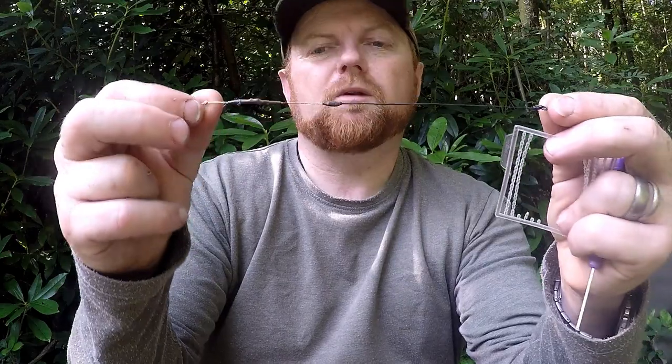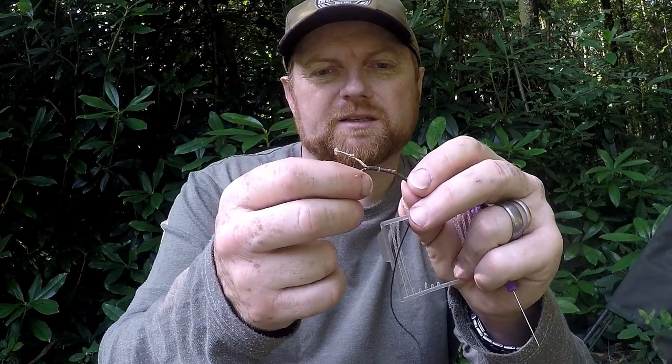Now the next question - it doesn't really matter what rig you use with a wafter, well apart from a chod rig - don't use it on a chod rig. A chod rig is something completely different; a chod rig needs a boilie. So if you're fishing with a chod rig, don't use a wafter. My personal opinion - don't use a wafter on a chod rig. What you're looking for is a normal hook link, like this one. I've tried to disguise the hook by putting silicon from here to here - I just didn't want it to look like a hook - and I've tried to pin it down with a little bit of putty.